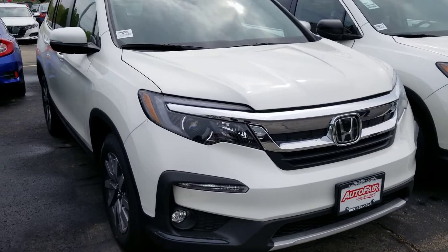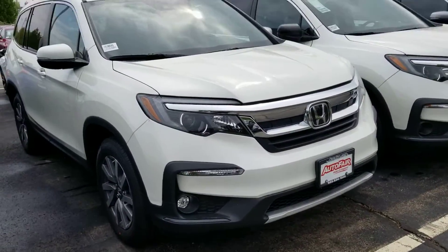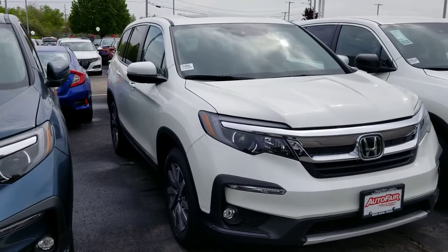Hi Jeff, this is Sue from Auto for your Honda. I'm making a quick video of this 2019 Honda Pilot you inquired about. Here it is. There is a plane above that's going to be landing, that's why it's so loud.